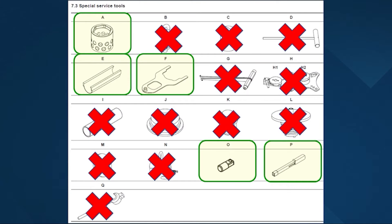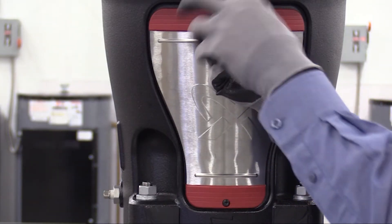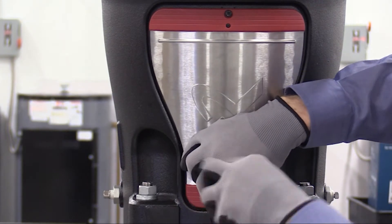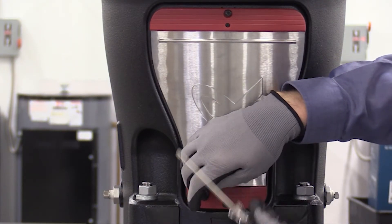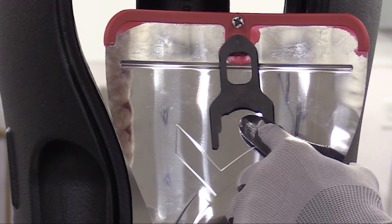Here are some of the special service tools that will be required for this process. We've highlighted the ones that you'll need for replacing the seal. With that, let's get started. We'll begin by removing the coupling guards using the T26 Torx driver. I've already removed the rear coupling guard just to save time for this video. Here you can see the shaft seal spacer tool which we'll be using later.